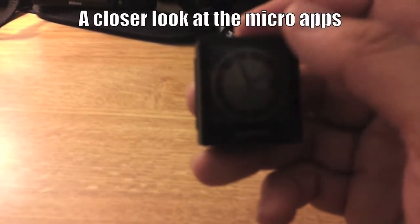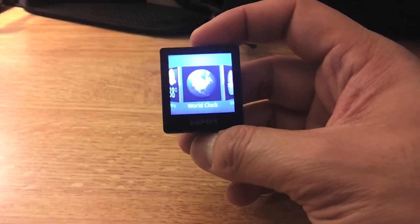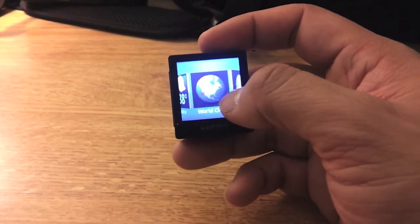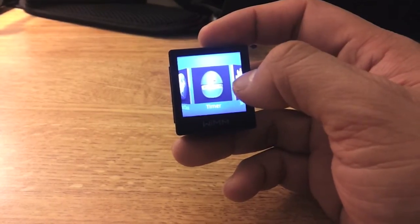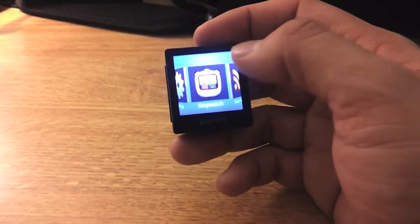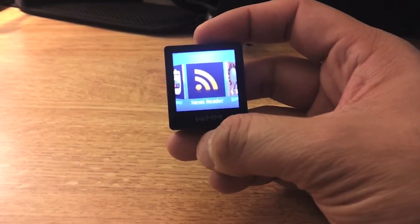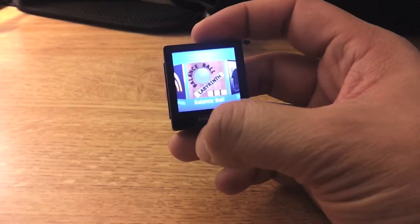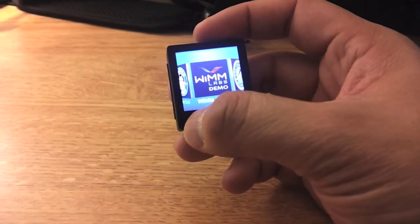It's got a clock on the front, and you swipe it. There are a few preloaded apps. It's an Android-based device. As you can see, there's a timer, settings, a stopwatch, a news reader, a game, a tip calculator, and a Starbucks card.